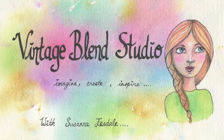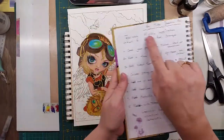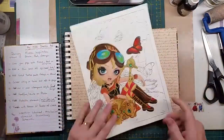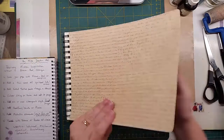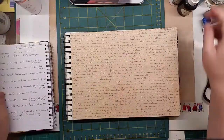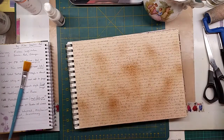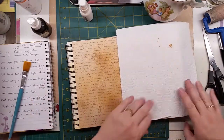Welcome to Vintage Blend Studio, come and create with me! Hi guys, it's Susannah Easdell here. I'm back with another mission inspiration art journal. I'll read through the list as we go along. The first one is cover your page with tissue text or newsprint, so I've already covered it in a paper that I got called Vintage Memories, by DCWV.